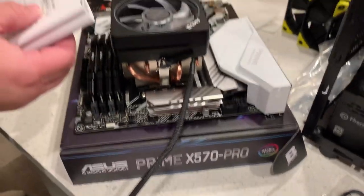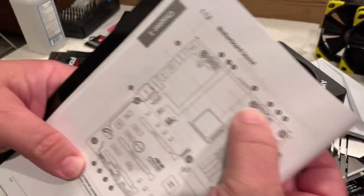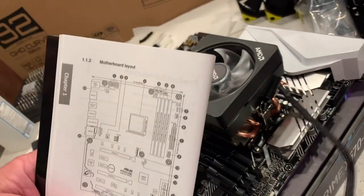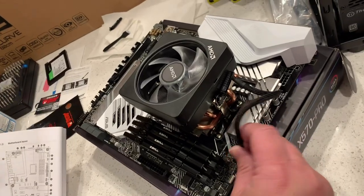This PWM connector goes into our CPU fan header, which according to the manual is the first one right by the screw. So this plugs in right here.